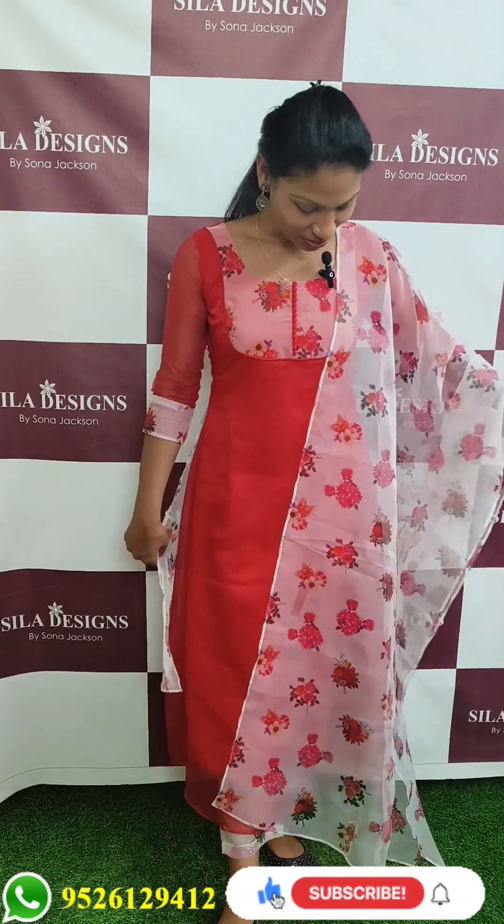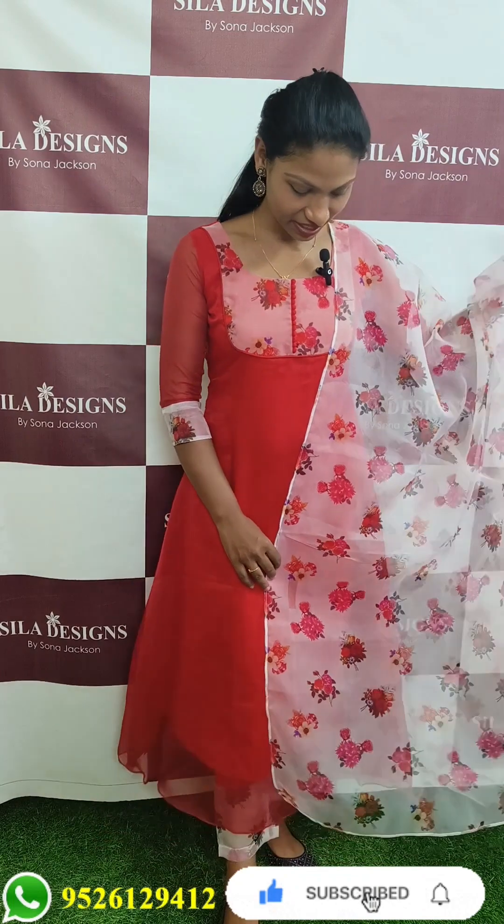This is a great collection. It's a red tone with a floral print. It's an organic fabric — a top with a parallel bottom.